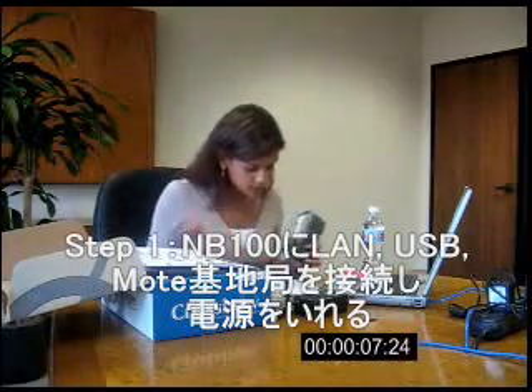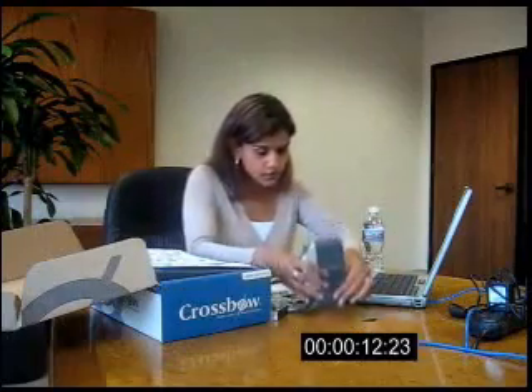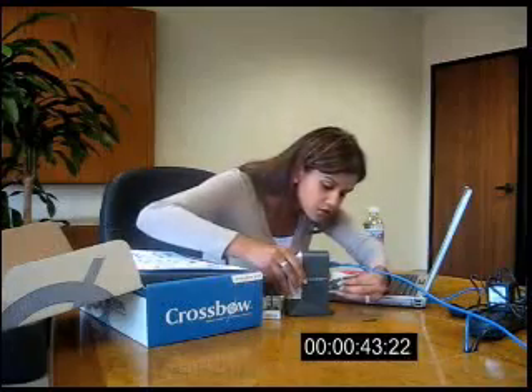Step 1: Set up the Stargate NetBridge. You need to put it into its stand and then start plugging in everything. Attach the ethernet cable so I can connect to the internet. Next, connect to my USB base station so I can log the data from my nodes. Connect the USB slash disk drive. And now give it some power.